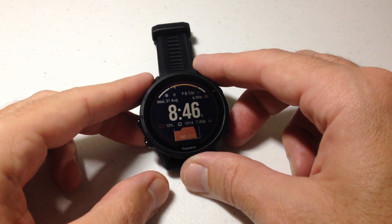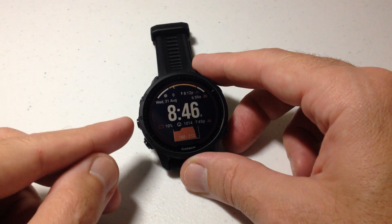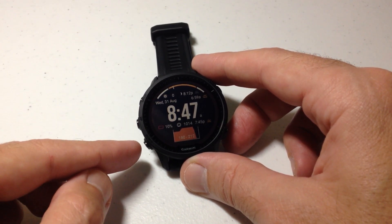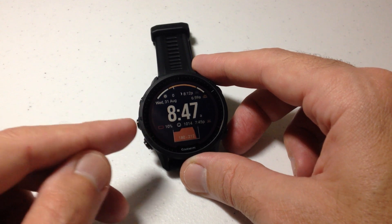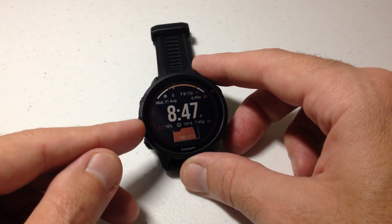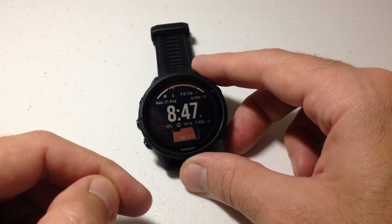In today's video I'm going to show you how you can adjust the software update option for your Garmin Forerunner 955 watch. I'm going to show you how to do this on the watch. We can also do this in the Garmin Connect app on our cell phone and then simply sync the watch to the app and that will make this change for us.